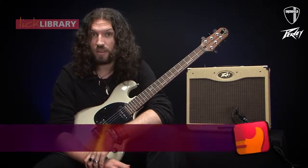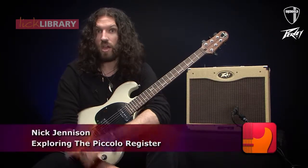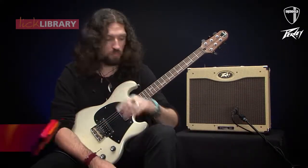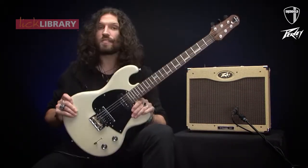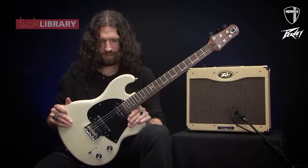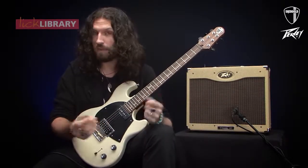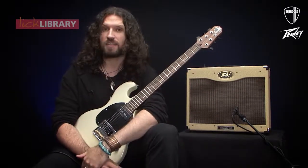Hi, my name's Nick Jennison for Lick Library. I've got a lesson for you today on the subject of the piccolo register of the guitar. A little something on the gear I'm using: I've got this beautiful Shergold Masquerader in Dirty Blonde — gorgeous finish. I'm using it in the bridge position, which I'll explain in a moment. Playing through a Peavey Classic 30.